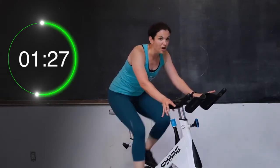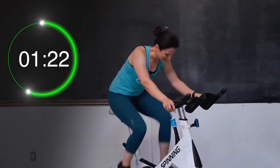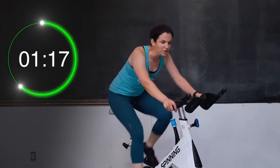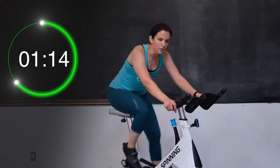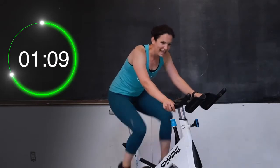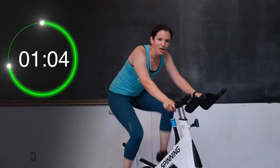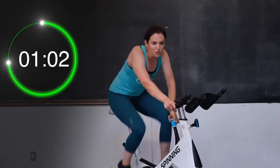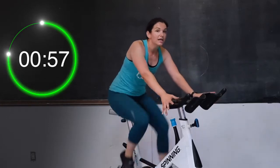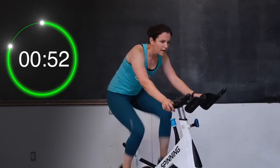Good job — stay here. 20 seconds left, and then we're going down to a nice flat road. We're going to sprint it out for one minute — you can do it for one minute. Final 10 seconds — eight, seven, six, five, four, three, two, one. Take the rest of that tension off. You're on a nice flat road right here — keep those shoulders down and back, keep that core engaged, and sprint it out. Come on, push!